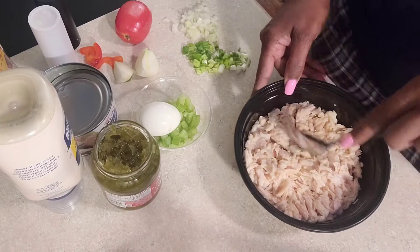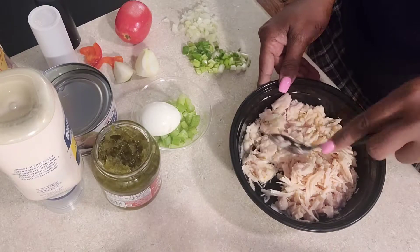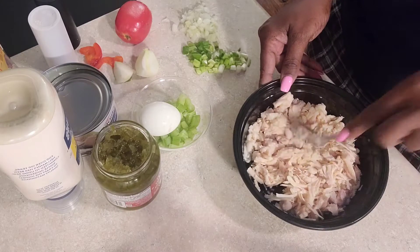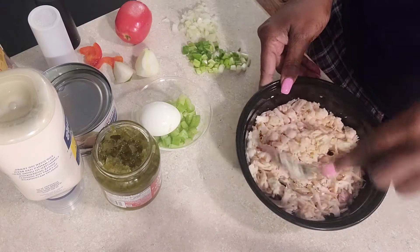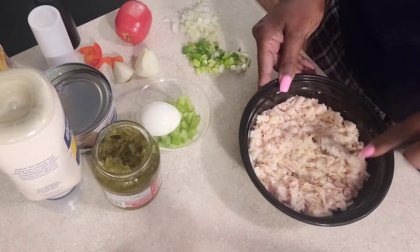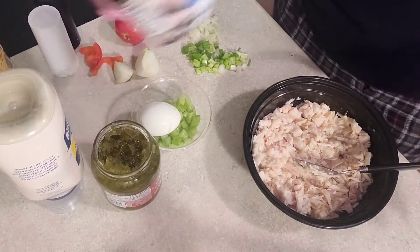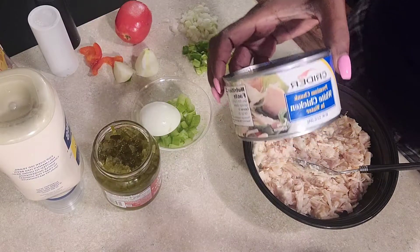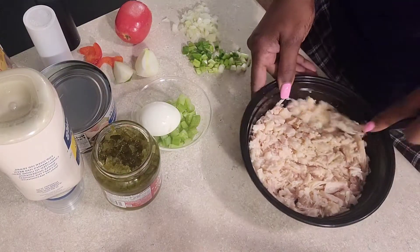Hey everyone, it's Stevie in the building! Coming to you today making this white chicken and bacon salad. I'm trying to minimize the pieces in here, chopping it up. This is a can — this is an easy way to do it. I'll get you some canned white chicken, just chop it up really well.